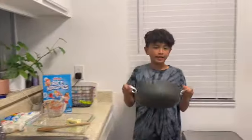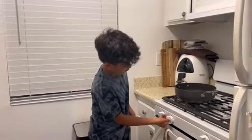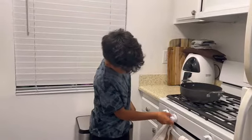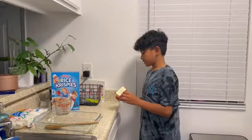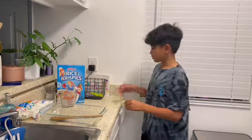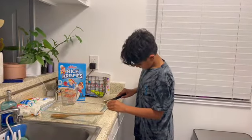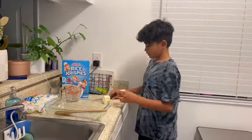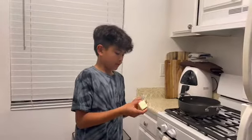Now you're going to want to take your pot, place it on the stove, and go ahead and put it at low heat. Now go ahead and grab your butter. I like to use this kind because it already has a pre-measurement of three tablespoons, and that's how much you're going to want to get. Go ahead and put your three tablespoons of butter into the pan.